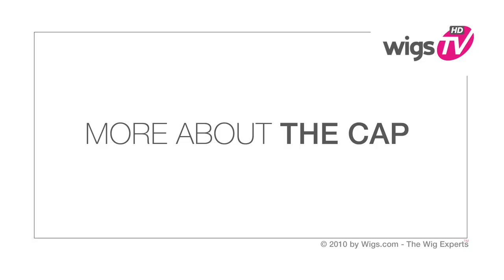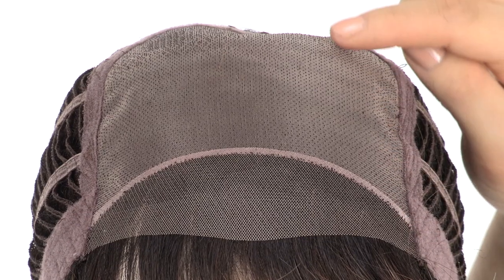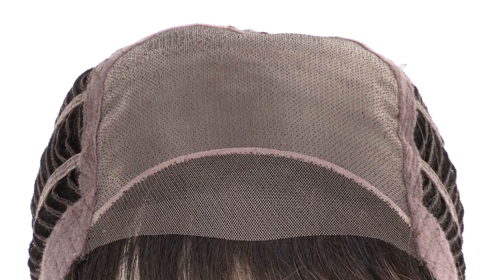The temple-to-temple lace in the front is pre-cut and ready to wear, and it gives a look of your own hairline. The hand-knotted monofilament top will give the look of your own hair where it's parted, and you can change the part around. It also gives you natural fullness and movement.